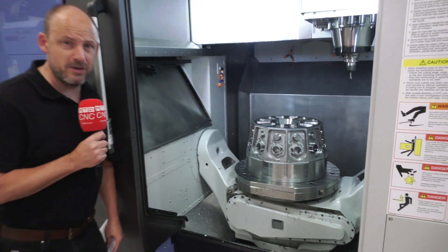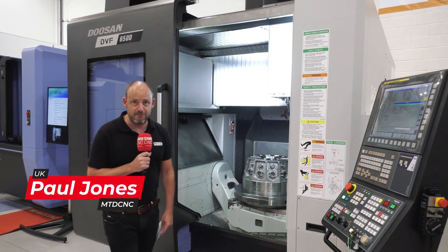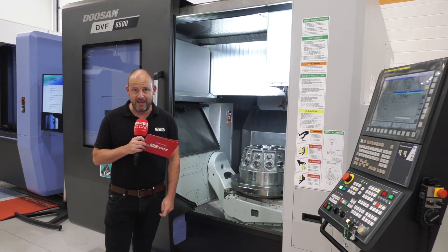Some demo this. What a machine. This is the DVF 6500 Doosan from Mills CNC. I'm going to talk with Rich Wilson and find out where this machine fits in the marketplace here in the UK.